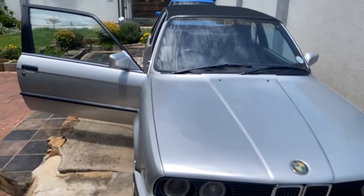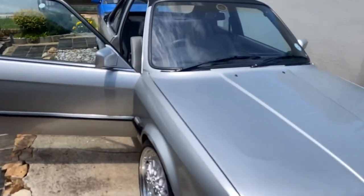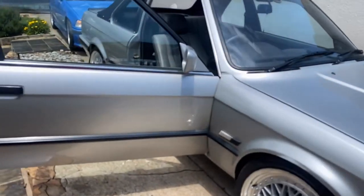Welcome everyone to another episode of Walkie's Auto Detailing. Today we'll be working on this beautiful BMW E30 cabriolet.